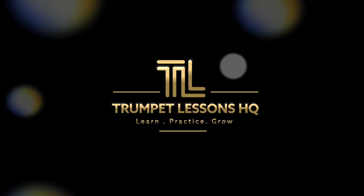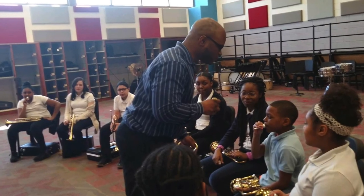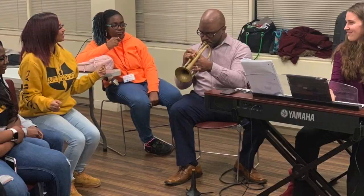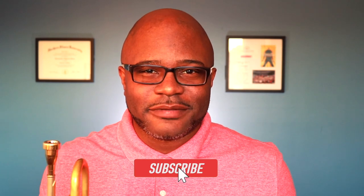Today we're talking about warming up on the trumpet. My name is Chris Davis and welcome to a channel that I call Trumpet Lessons HQ. Here I teach trumpet fundamentals. I give you tips, demonstrations, and encouragement to help you become a better trumpet player. If that's something you want, go ahead and press the subscribe button right now.